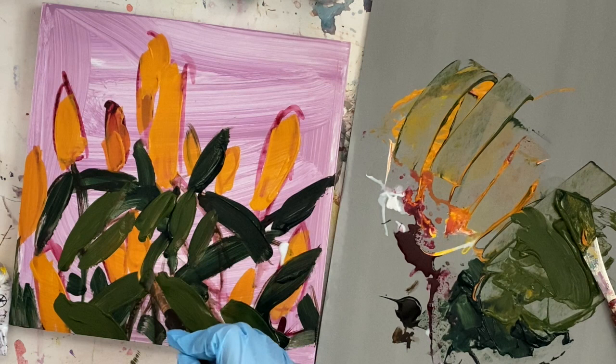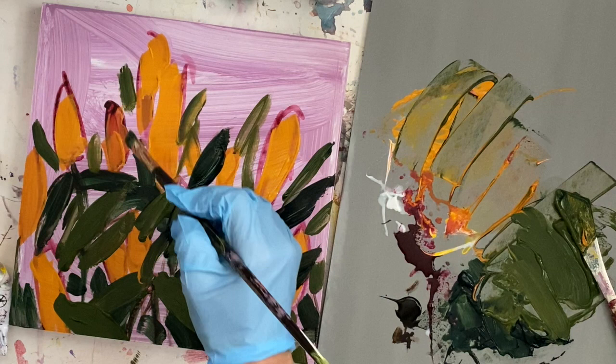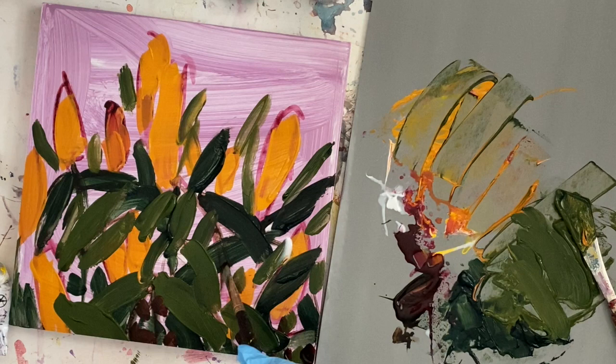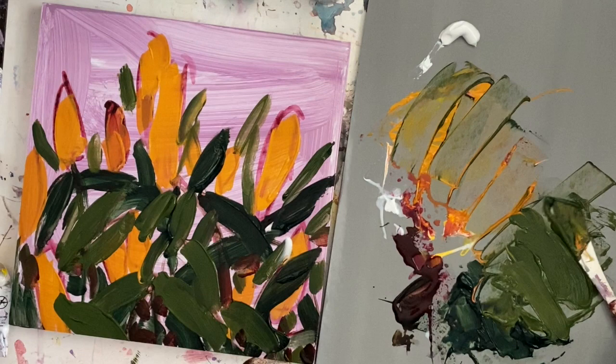This is a flat brush — I think it's called a bright because it's shorter. Flat brushes have longer bristles, while brights are more stubby. The longer bristles are good for big flowing strokes, and the bright is good for getting into little areas, using the side to make lines — I use that for bird beaks a lot — and using the corners for highlighting.